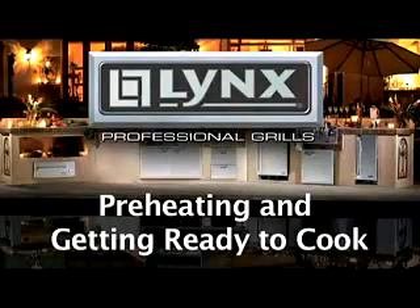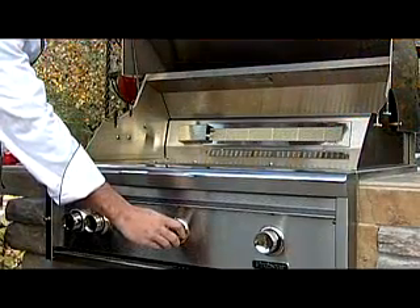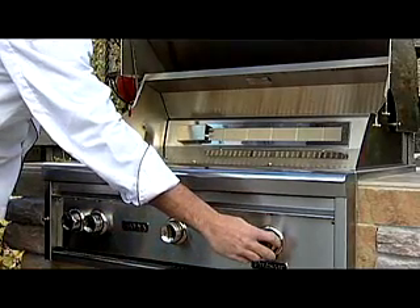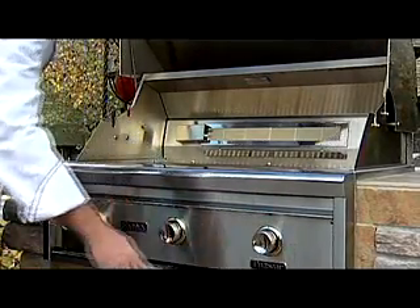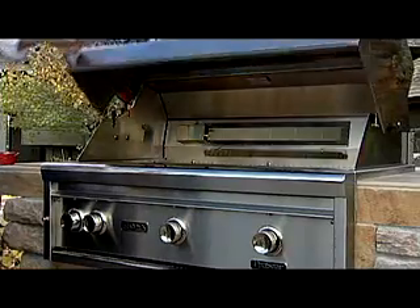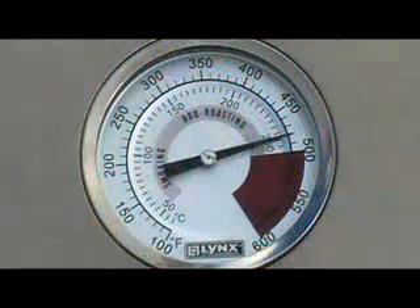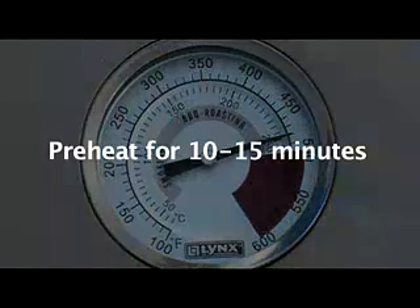Preheating and getting ready to cook. To preheat the grill, light all the main surface burners with the exception of the rotisserie. Then turn them to high and close the lid. Never leave the grill unattended while preheating. It is very important to preheat the grill before cooking as the ceramic briquettes and grates need to reach the adequate cooking temperature before use. In 10 to 15 minutes, the grill will reach 450 to 500 degrees on the temperature gauge and the grill is ready for cooking.